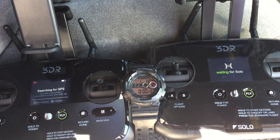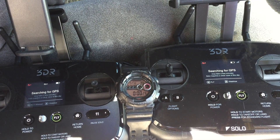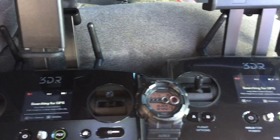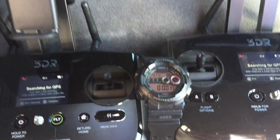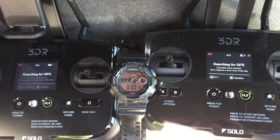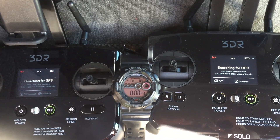Same deal with the controllers — A is left, B is right. A has six sats and B has five sats. Still a very nice day with minimal clouds.